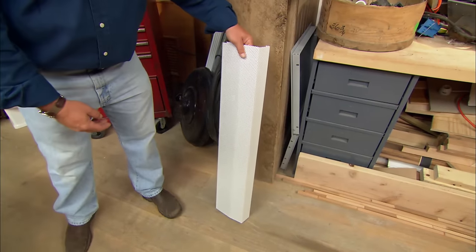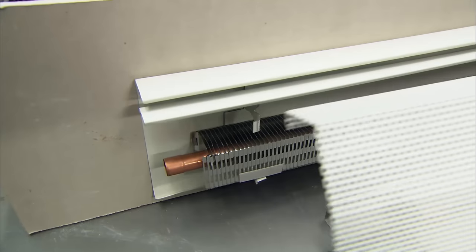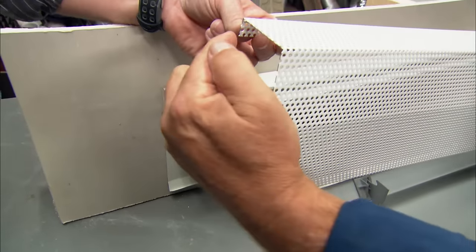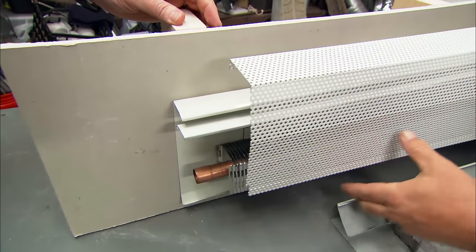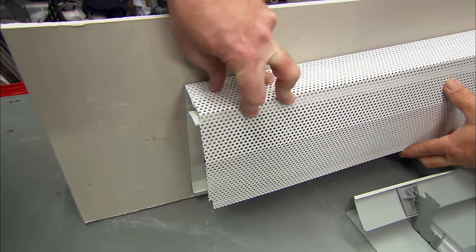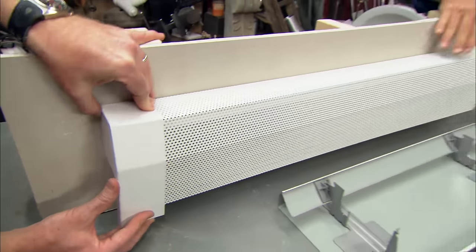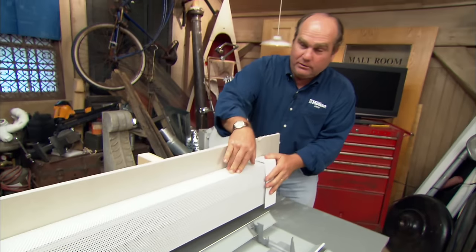Here's a new product that might make this project a lot easier. It's a piece of stamped metal with holes in the front, painted white, with a return bend right there. It can clip right over the existing back plate — you don't have to change it all out. It covers it up nicely. A couple of end caps dress it up, and it gives a modern look.